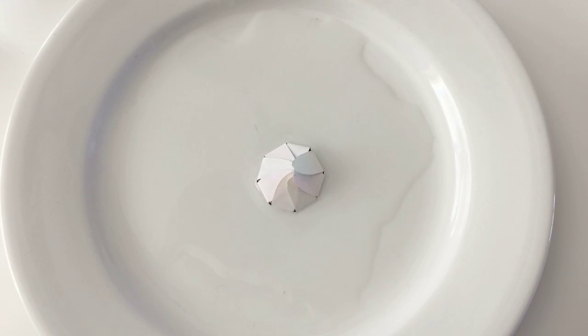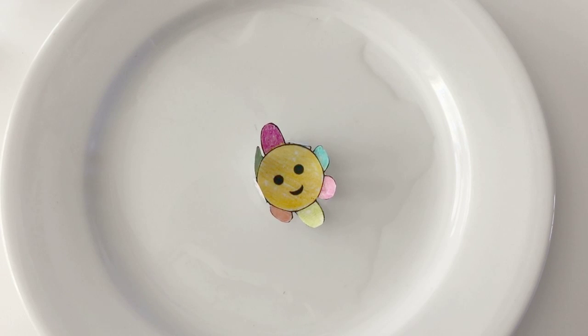Your magic water flower is powered by a scientific phenomenon called capillary action. Thanks to capillary action, paper absorbs water very rapidly. When the paper gets wet, it swells, which causes the folded petals of your magic water flower to open up.